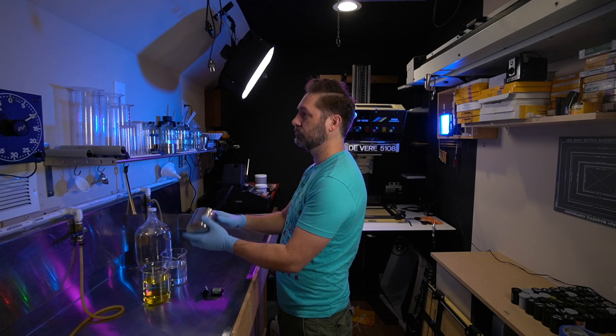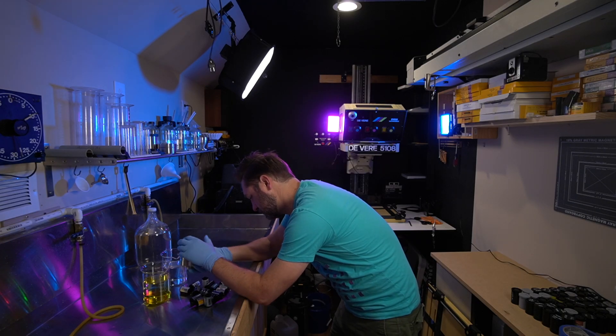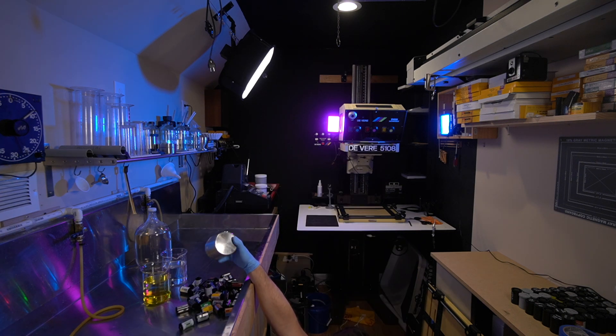Once everything was developed — in D76 at stock for the manufacturer's recommended time — I printed everything on Ilford using the exact same aperture, contrast settings, developer, and everything. The only thing I changed was my exposure time, to compensate for any base fog variation from one film stock to another. Other than that, everything was left the same so we can have a comparison of just the qualities of the film.